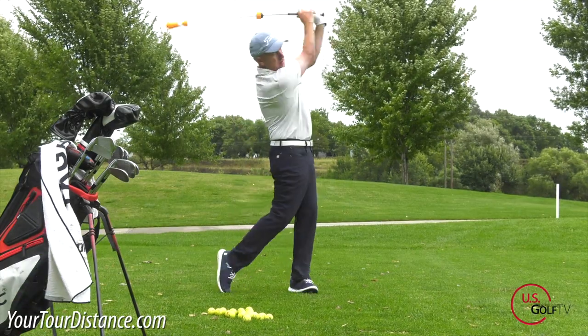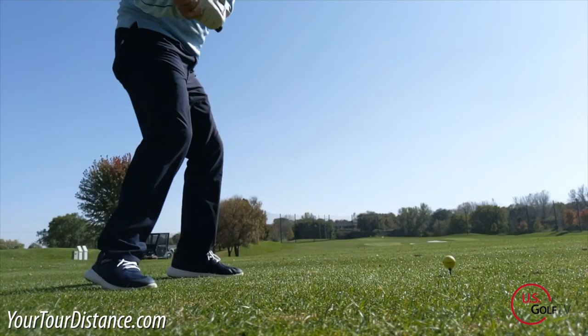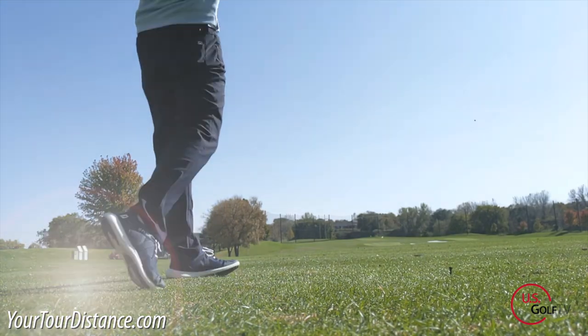Tempo. The best golfers of all time, the legends, they've all had great tempo. What is it and how do I practice it? Well we're going to talk about that today and help you improve your tempo, which is going to drastically help you improve your ball striking.